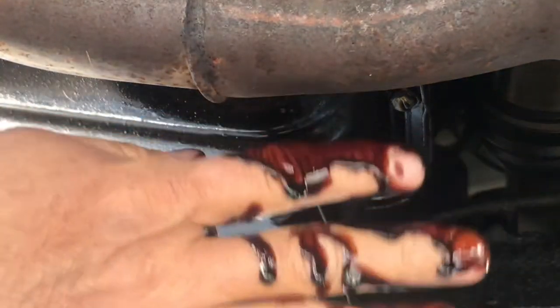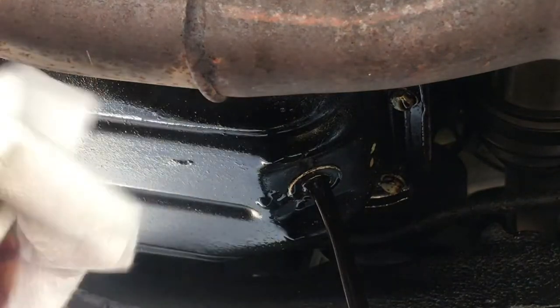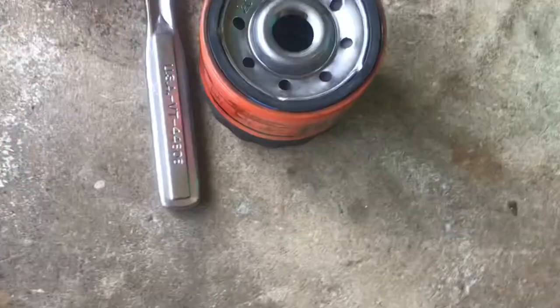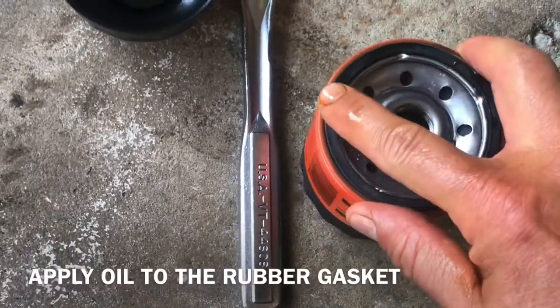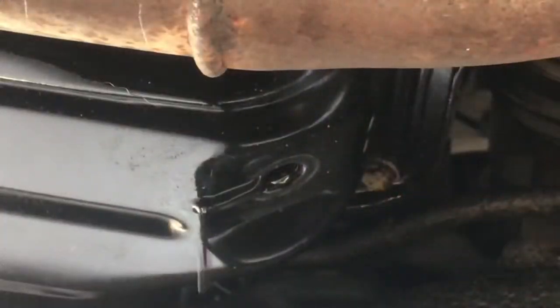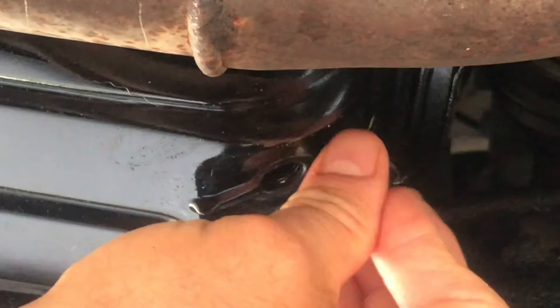You need to take off the drain plug right here. We'll let that finish draining. Now we're going to get the filter prepared. Take some oil and put it on the rubber gasket of the new filter. The oil is done draining, so we're just going to put the plug back on.